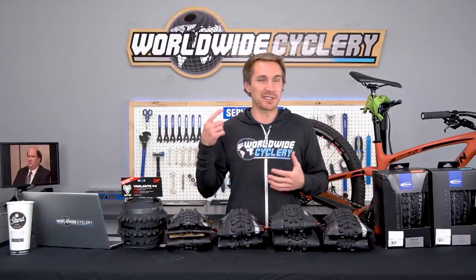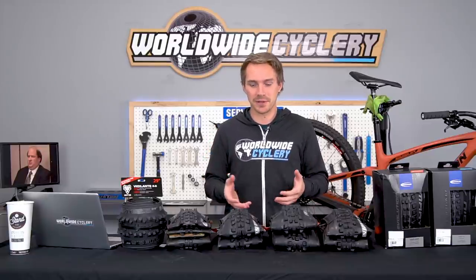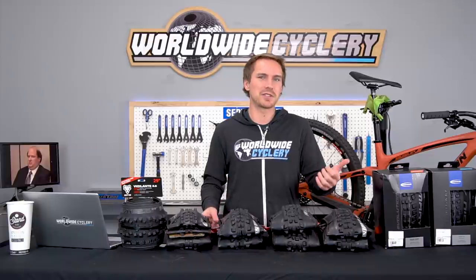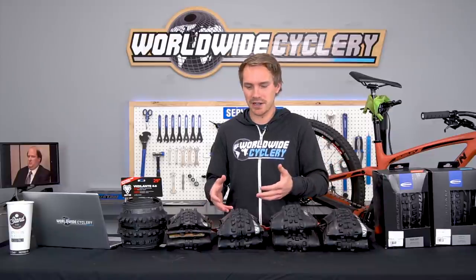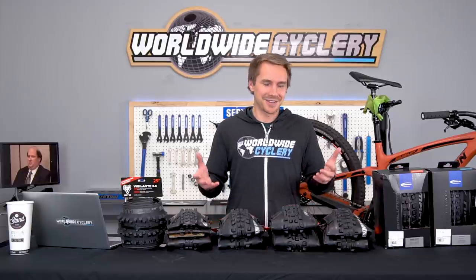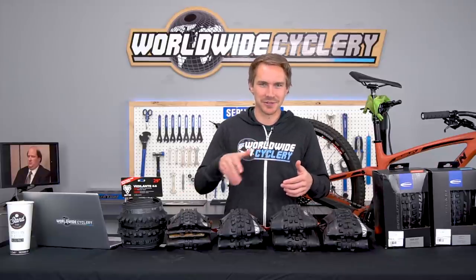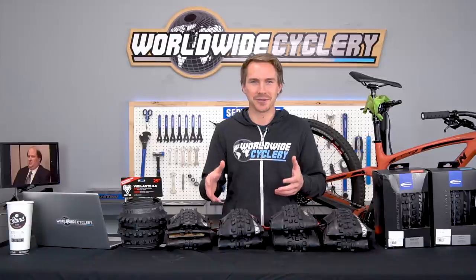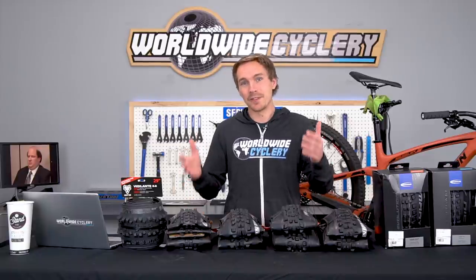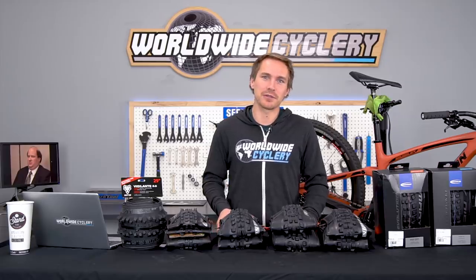Front tires are very terrain-dependent and, in my opinion, a lot of it is personal preference and placebo effect. It's hard to compare tires objectively because you put a new one on and it always feels better — but your old tire wasn't new either; the rubber had deteriorated over months. To really test tires properly, you'd need the same trail, same bike, and multiple brand-new tires back to back. But it all boils back to personal preference and riding style.